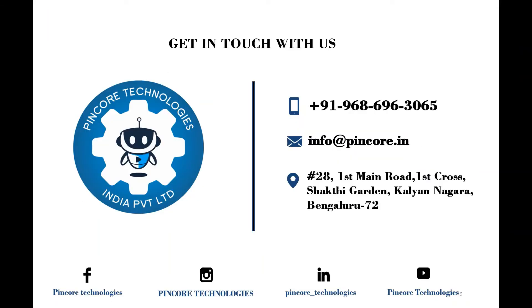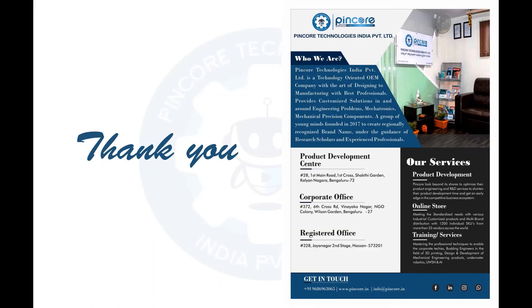Hope you have understood about the LM35 sensor. If you have any queries, drop a mail to info@pinco.in or reach us at 9686963065. Thank you for watching and stay tuned for the next session.